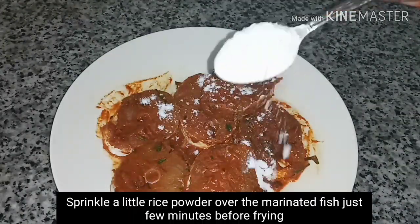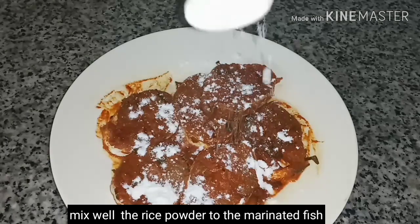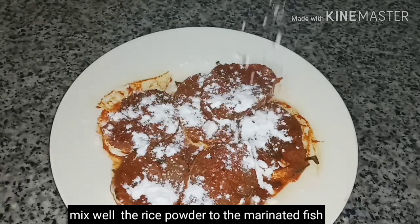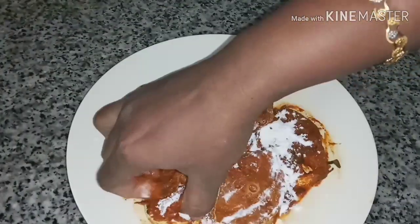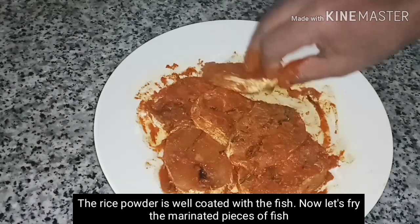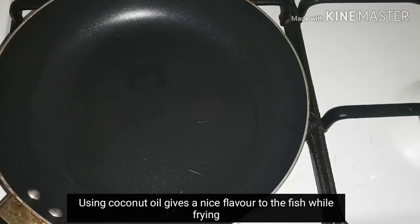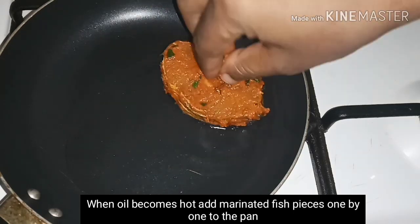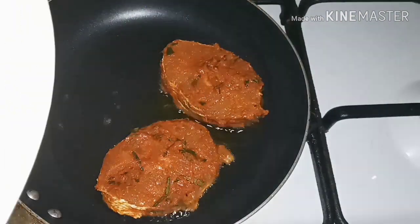Now we are going to fry the meat and mix it well. I am going to mix the meat and fry it in the pan. Now let's cook it on medium flame.